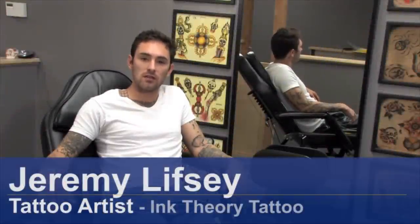Hi, my name is Jeremy Lipsy. I'm here at Ink Theory Tattoo in Sherman Oaks. We're going to be talking a little bit about tattooing and some of the things that involve tattooing.